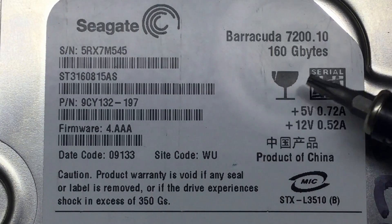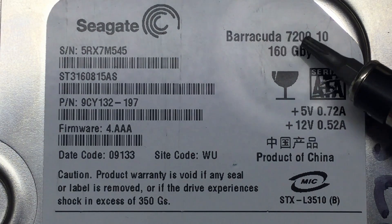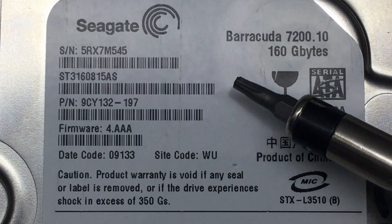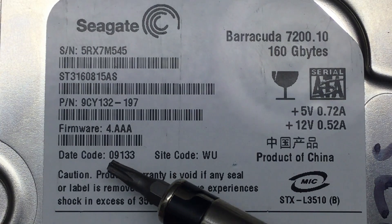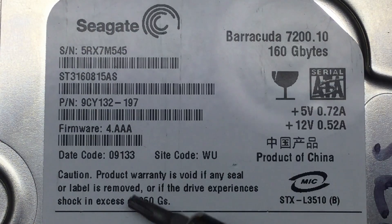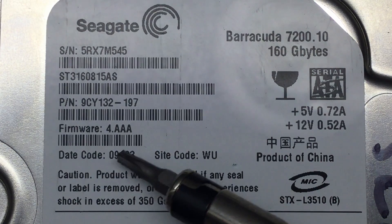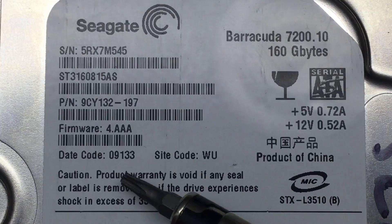What we have here is a Seagate Barracuda 7200.10 — so 7200 RPM and 160 gigabytes. You can't buy that anymore. Here of course is the date code 09133. The first two digits are the fiscal year of Seagate, 13 is the week within that fiscal year, and the 3 is the day within that week.